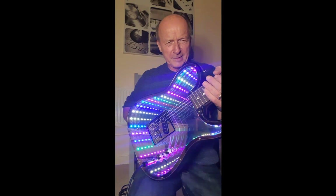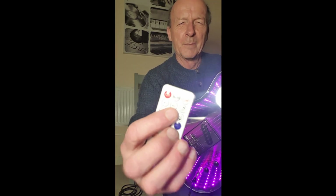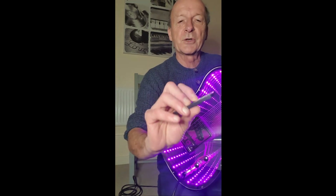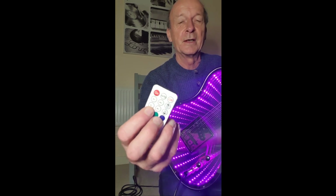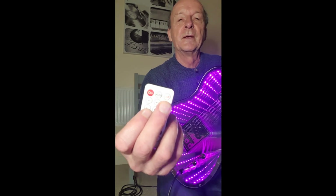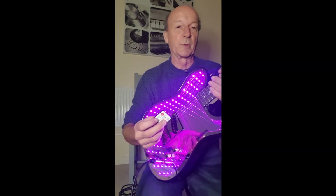Hit mode again and we're back to the start — a solid color. You can go backwards through the cycle with the M-minus button. You've also got two speed controls — S-plus and S-minus — to speed up or slow down the animations, and brightness up and down to decrease or increase LED brightness. By default it comes on at maximum brightness.